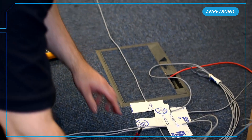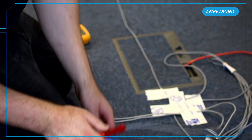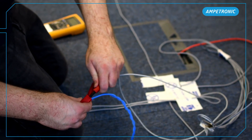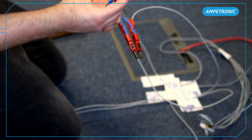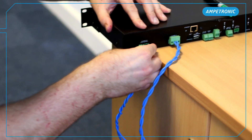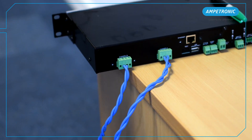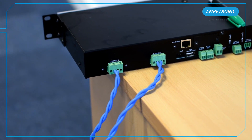It is also useful to test between the two arrays to make sure it is open circuit, and also from each array to ground. You may see some reading here, but it should be greater than 10 mega ohms. It can be a good idea to get these tests witnessed and signed off by your customer as a record of correct installation, in case of any damage by other contractors later in the project.